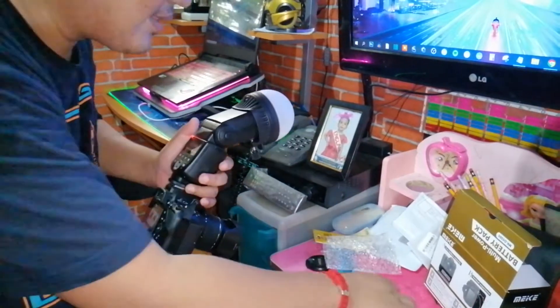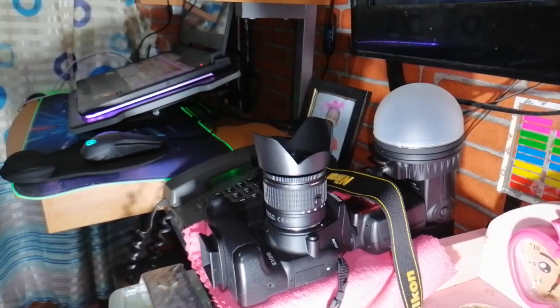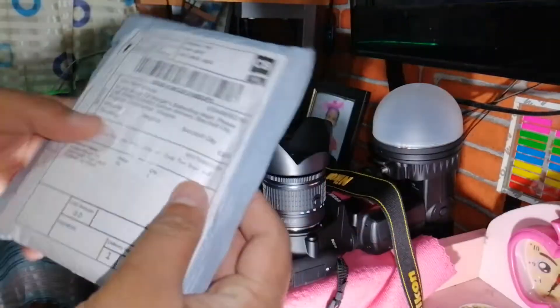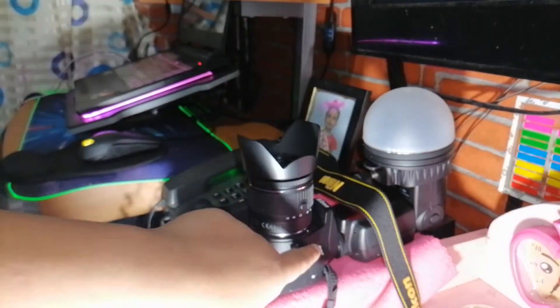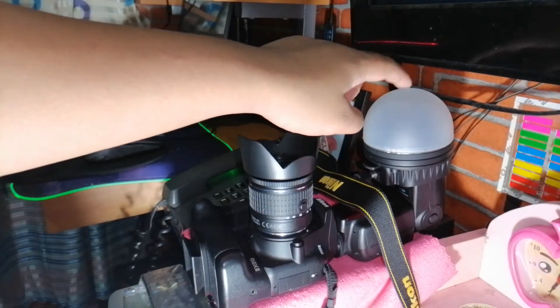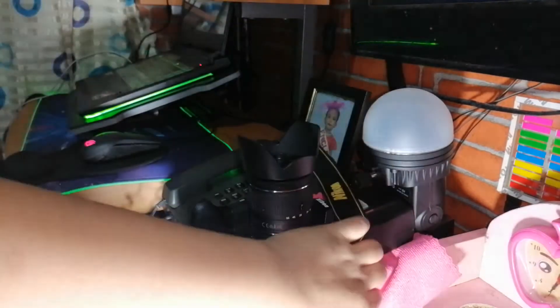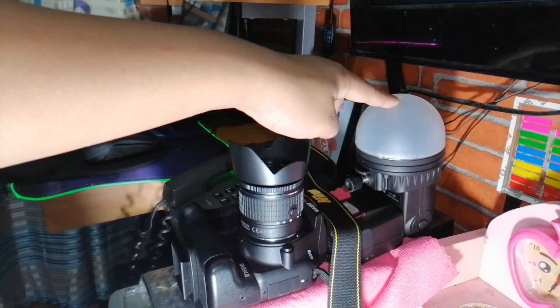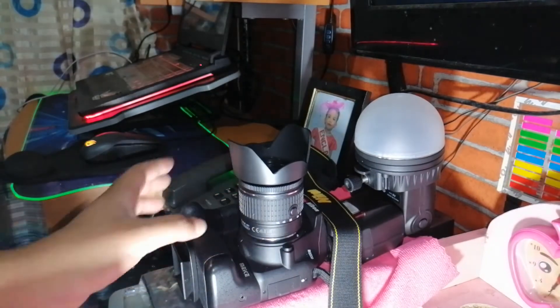Good morning guys, welcome back to our channel. Today we will be unboxing items for our Nikon D3500 camera. We also have a review for a speedlight and a triuple, which is a light modifier. We already made a review for those.